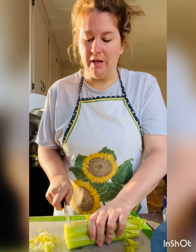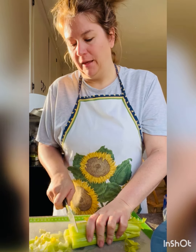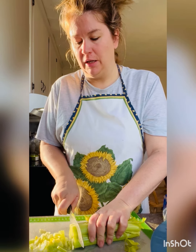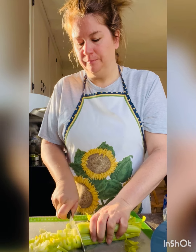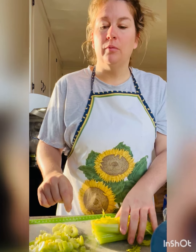Now I'm going to chop up the vegetables that are going to go into the stuffing, which is just celery and onion. After they're chopped up, I'll put them in a pan with some butter and soften them up.